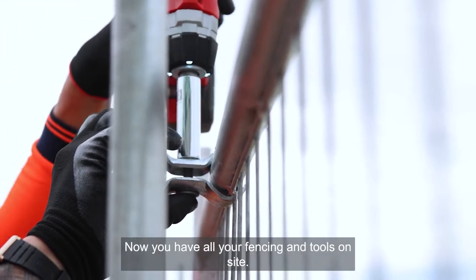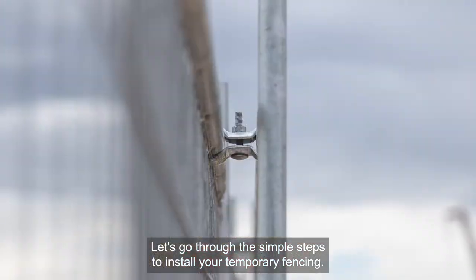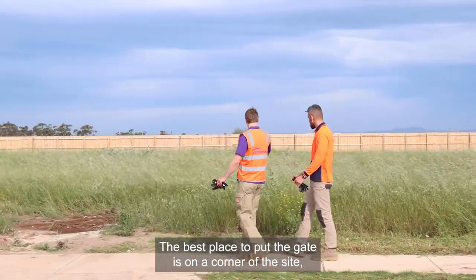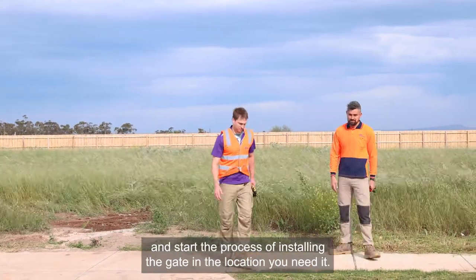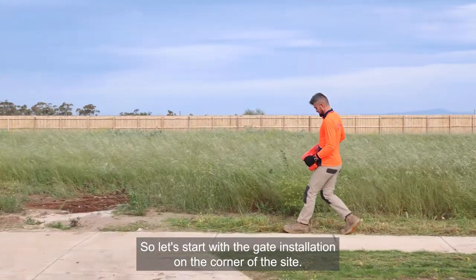Now you have all your fencing and tools on site, let's go through the simple steps to install your temporary fencing. First you need to identify the crossover point. This is where you want your gate to be positioned. The best place to put the gate is on a corner of the site, but if you want it in another spot simply continue installing panels and start the process of installing the gate in the location you need it. So let's start with the gate installation on the corner of the site.